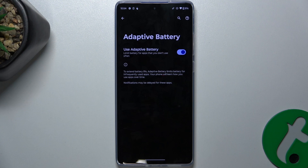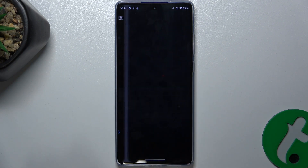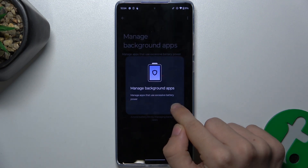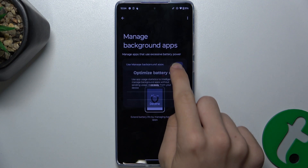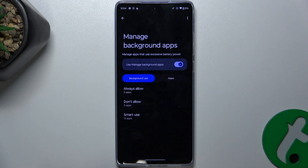You can enable Adaptive Battery to make your battery life longer, because this will limit battery usage for apps that you don't use often. You can also manage background apps — enable it, then press Allow, and now apps in the background will be managed to use less battery power.